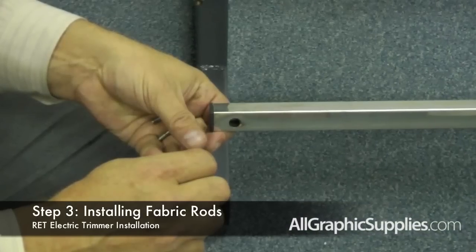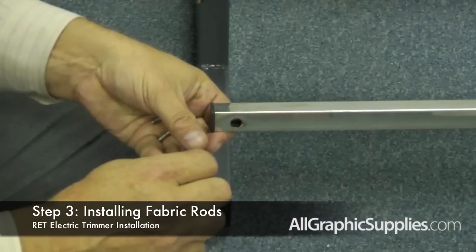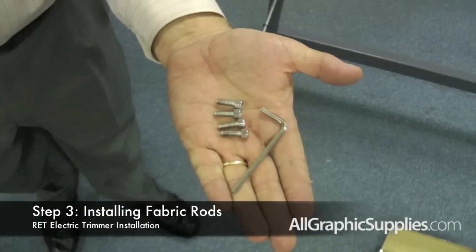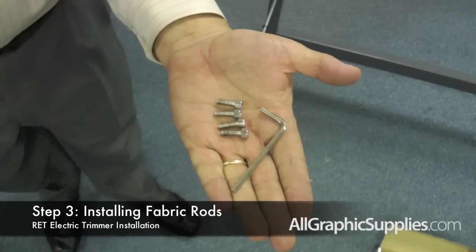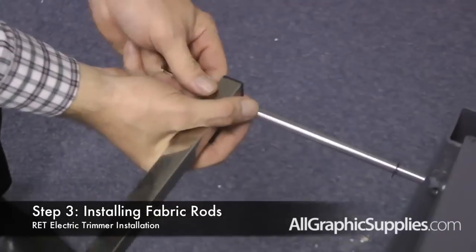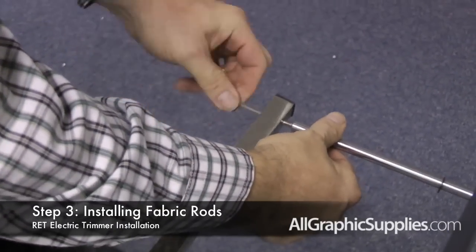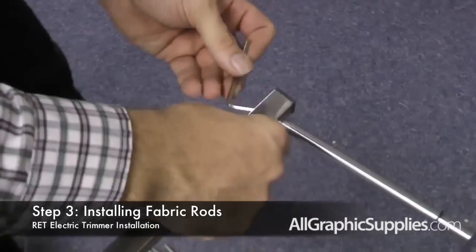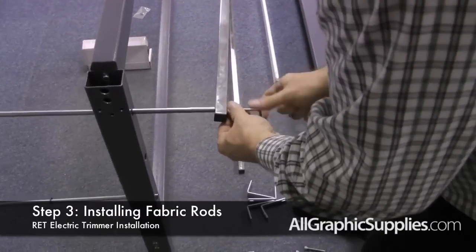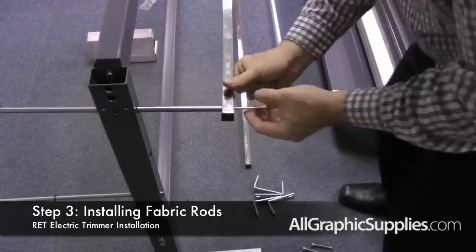We will now attach the two fabric holder rods to the front and back of the unit. Using the included allen wrench screws, we will screw the rod into place. Put the screw through the fabric holder rod and then screw into the end of the rod.